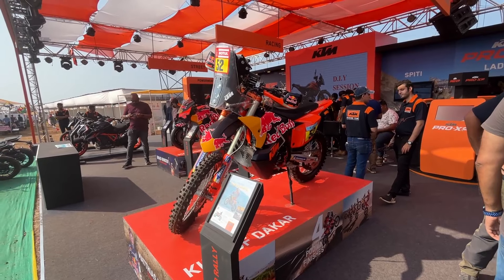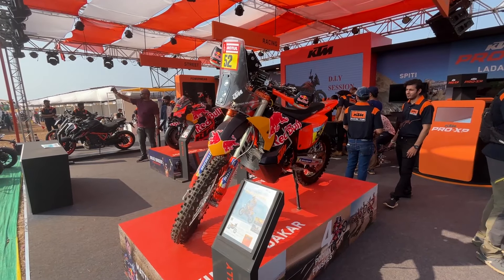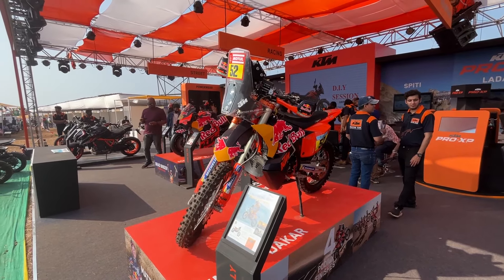It's a heavy-looking vehicle, but it weighs about 139kg. This is the Dakar Edition motorcycle — one of KTM's most exciting models. Until next time, this is Kurdi, signing off.